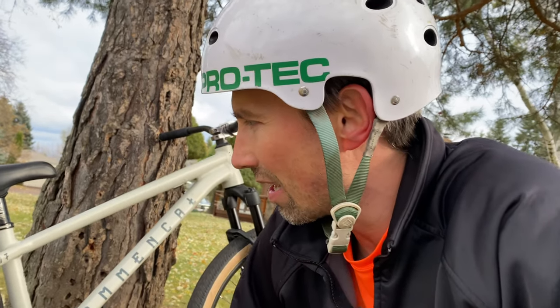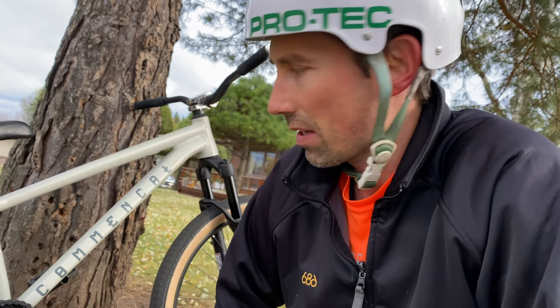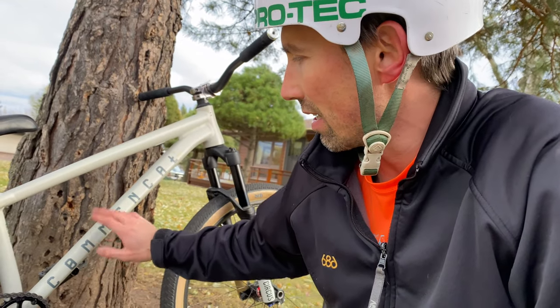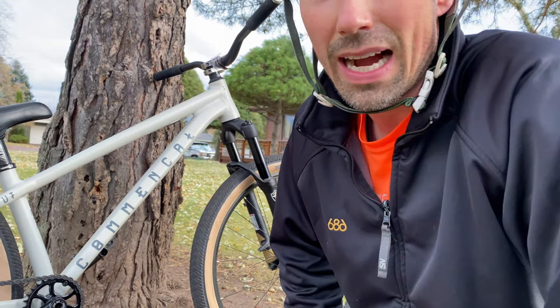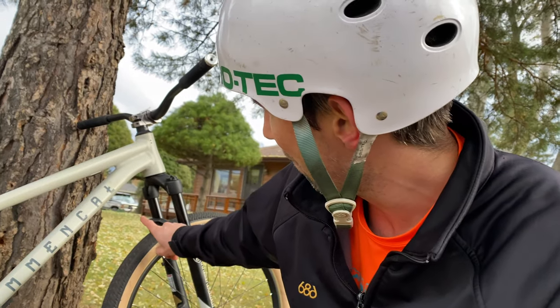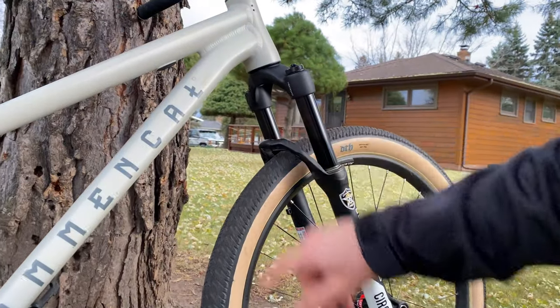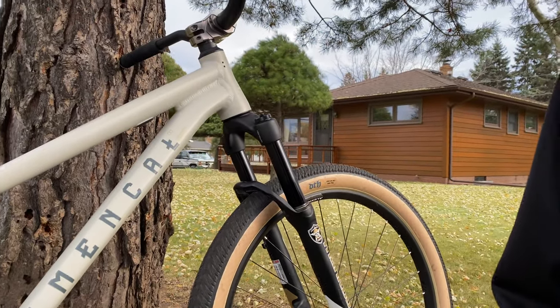So I decided to trade my other bike in — which was an NS Majesty Park — and get this thing. And with my height and my age, it feels like I've got a lot of room to breathe. I don't feel uncomfortable. The only thing I'm going to have to work on now is relearning foot jams with this reverse arch here, but I think that'll be just fine.